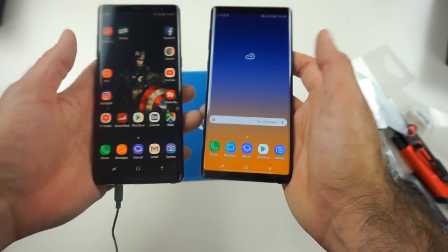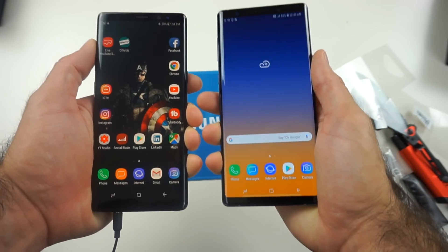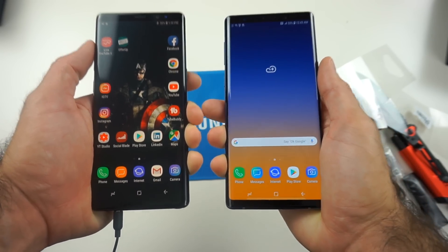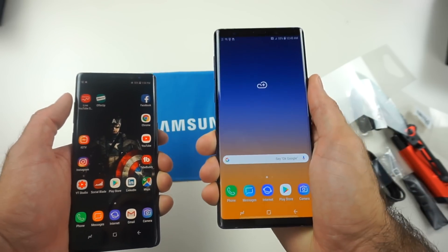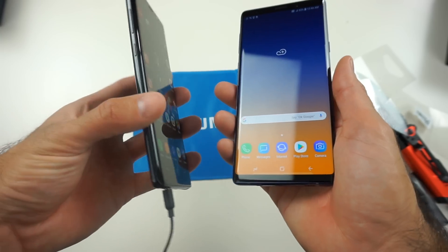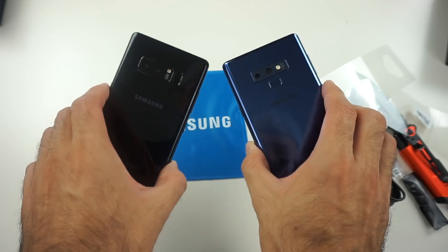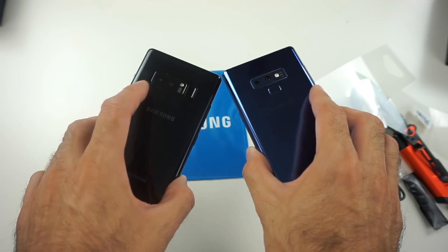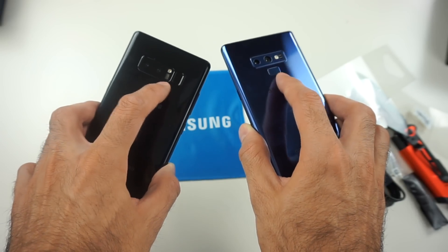Let's compare the Galaxy Note 8 — I have it right here. As I was mentioning, it's not a huge difference. The Note 9 does feel a little bit wider, and the edges feel a little bit sharper. On the Note 8, it feels a little bit more smooth and rounded. In the back, very similar — just a change in the positioning of the fingerprint sensor and the cameras, but everything else is about the same.